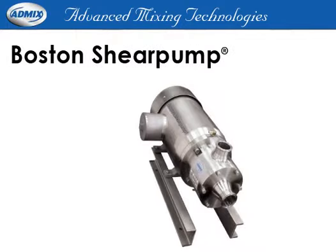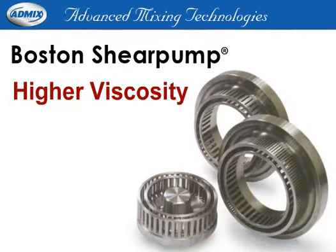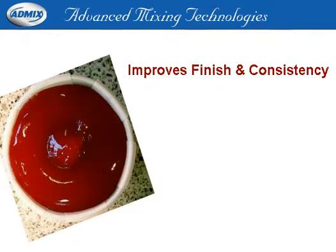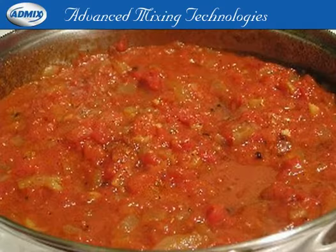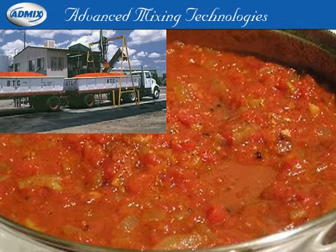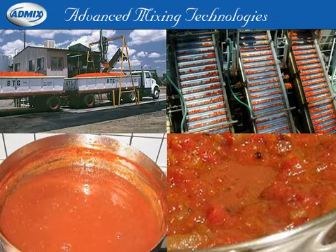Our Boston Shear Pump provides a tremendous Bostwick reduction to produce higher viscosity at the same Brix level. It improves the finish and consistency of all remanufactured products by milling and working particles from skins, releasing pectin and other nutrients that provide a thicker, richer product. The Boston Shear Pump also provides the desired consistency in Bostwick with less cooking.